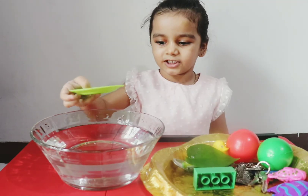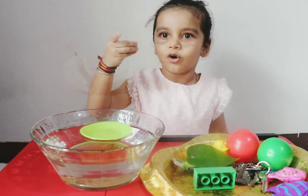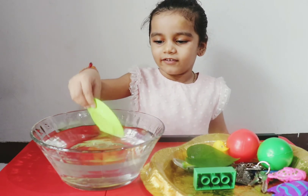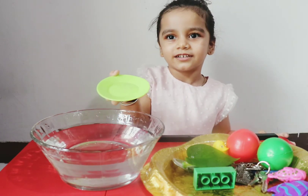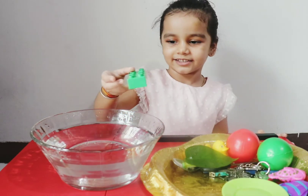When we water our plants, we put water in and leave. Let's take it out. I have this empty plate. Okay, let's try. It floats! When we feel hungry, we eat — like dal rice. Okay, let's take it out.